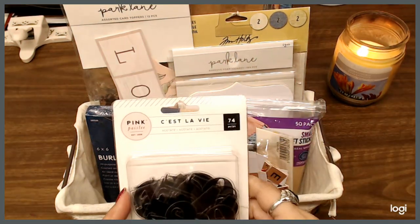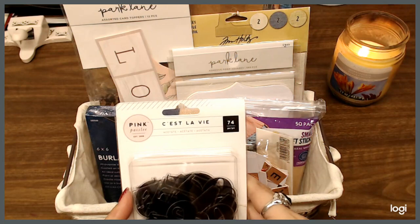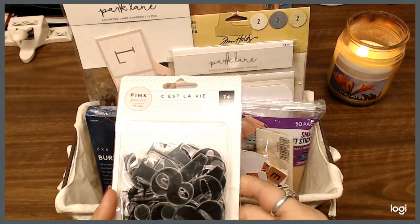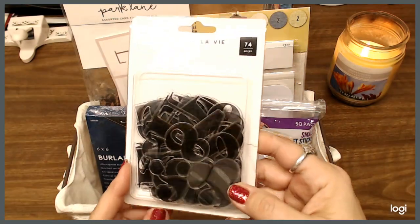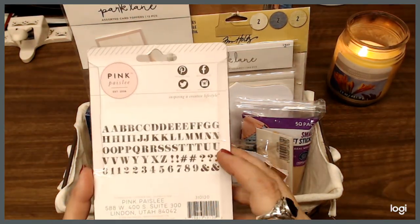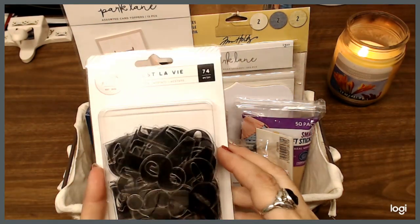I have these — they're by a company called Pink Paisley. You can use all kinds of ribbons, letters, and numbers with them. I think acetate is really cool, so we're going to add those as well.